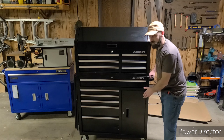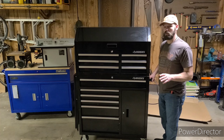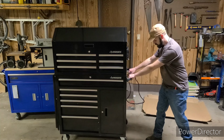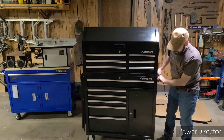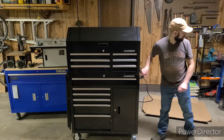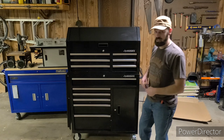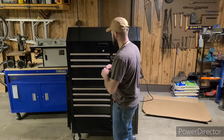It feels fairly heavy duty — not super heavy duty, but for your average shop it's fine. It moves pretty easily. The casters are nice and well-built. The top and bottom sections of this box actually have different keys.